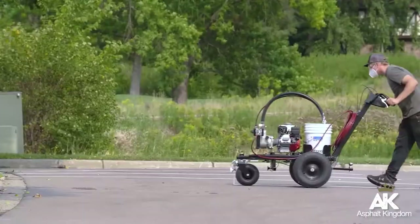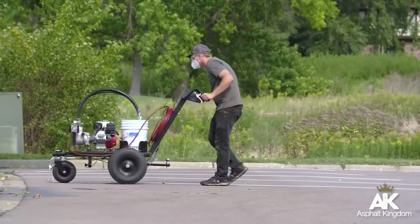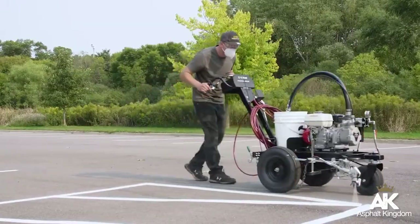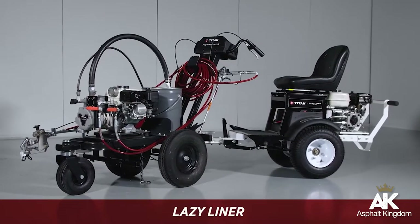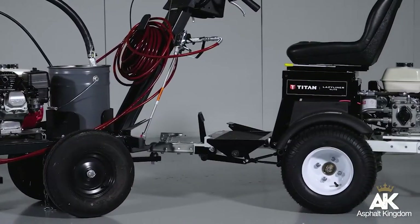If you don't replace a worn tip, you'll end up spraying more paint than you need to, and that's a waste of money. Take a load off your feet with the Lazy Liner Ride-On Driver, available as an accessory for any PowerLiner model.